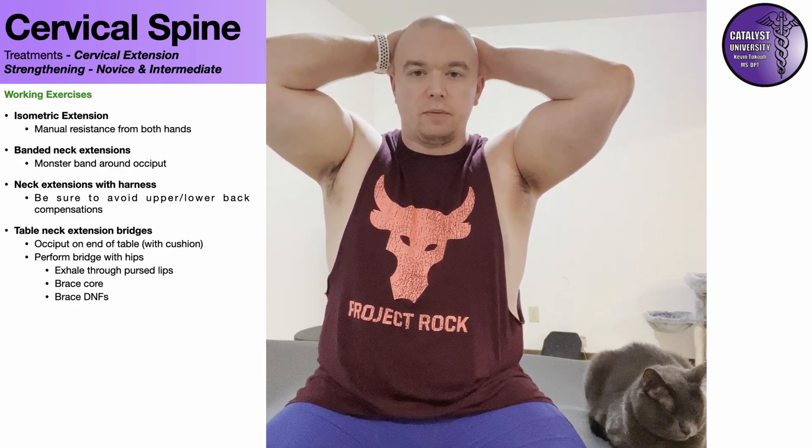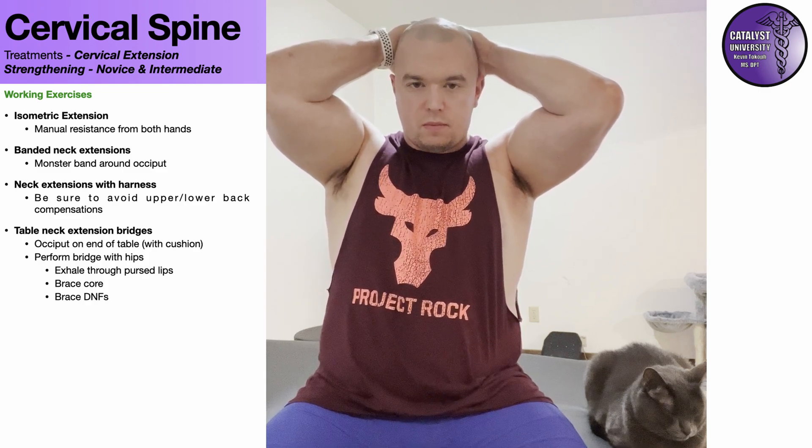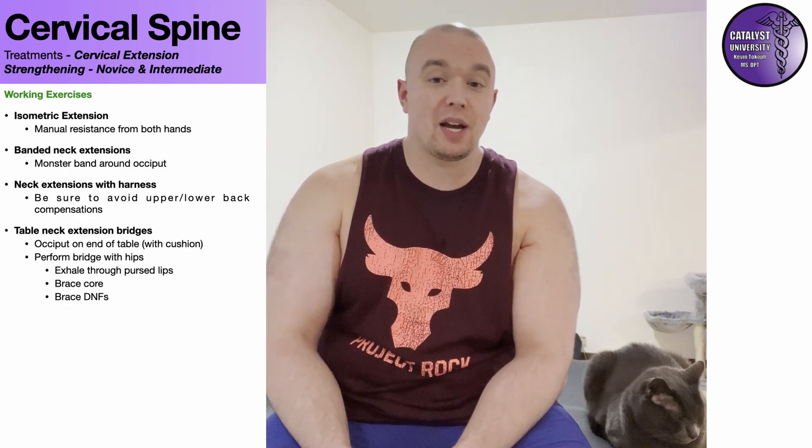I usually have people start by holding this for about five seconds, then build up to a max of about 10 seconds. You'll sometimes hear people going as much as 30 or 60 seconds — I do not think that is necessary. Once somebody can do 10-second holds pretty easily with no real increase in pain and no dysfunction, we need to be progressing on to other types of exercises.